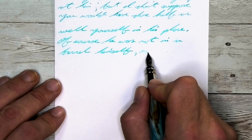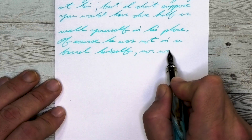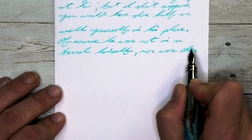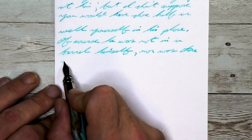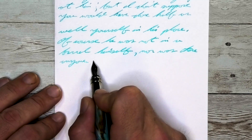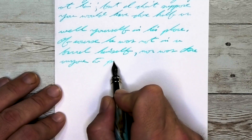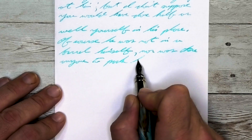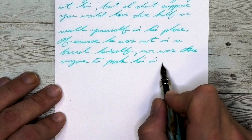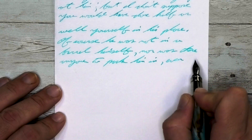Looking at the medium nib on 20-pound copy paper, it is a bit lighter than the wet fine and lighter than on the Clairefontaine. No feathering, no spread, no shading — though technically I could point to 'his' on the first line or 'of' on the second line having a little feather, it's not affecting the readability of this ink in any way, especially with it being so light.